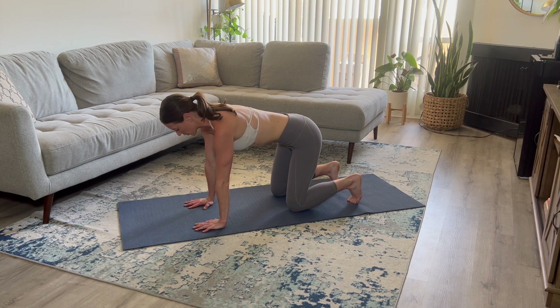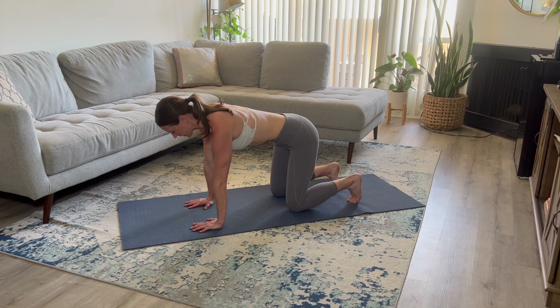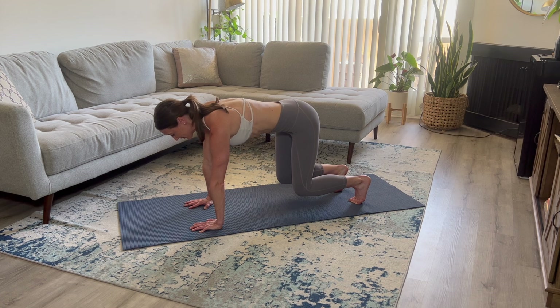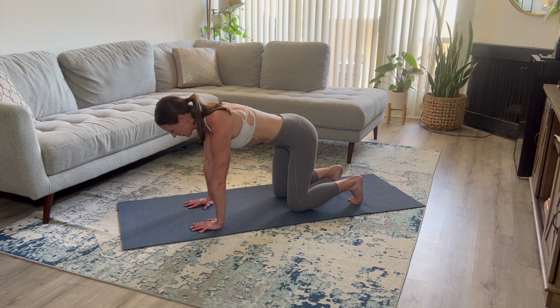Tuck your toes under, pull your belly button in, take a deep inhale. On your exhale, lift your knees off the ground. We're going to hold this here for 10 seconds. Release.